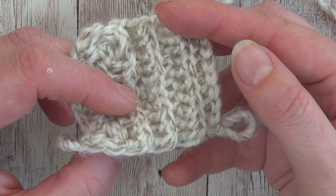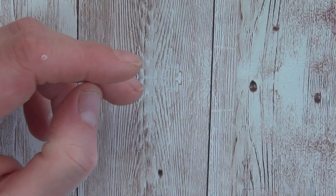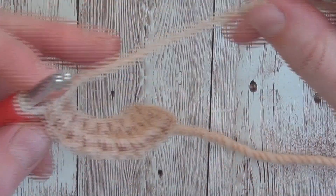So it's a nice easy stitch, a nice alternative to the half double crochet if you've used that a lot lately, and I'll show you how to work that now.